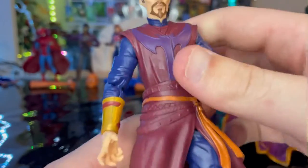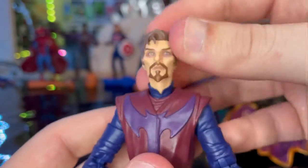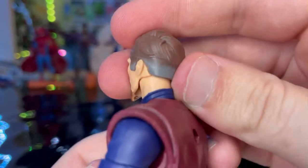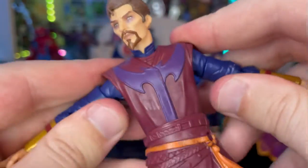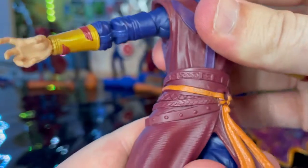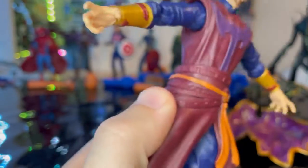Here is Dr. Strange Supreme up close. You get that animation look really well with this figure — the long face with the pointy chin and goatee, purpled-out raccoon eyes, faded gray along the sides of his hair, and a messy hair look. His Supreme outfit features a purple logo with a maroon robe. The skirt piece appears to be reused from the first Dr. Strange movie, just repainted — you get orange instead of brown.